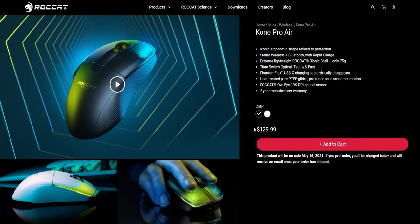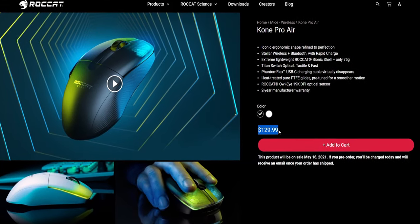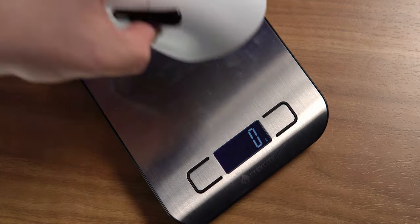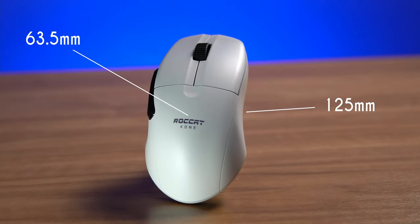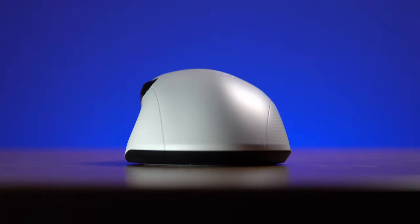The Kone Pro Air comes in two colors, black and white, and retails for $129.99. It weighs in at just about 75 grams, the length is about 125 millimeters, grip width is about 63.5 millimeters, and the height is slightly sloped left to right with its highest point at about 40 millimeters.